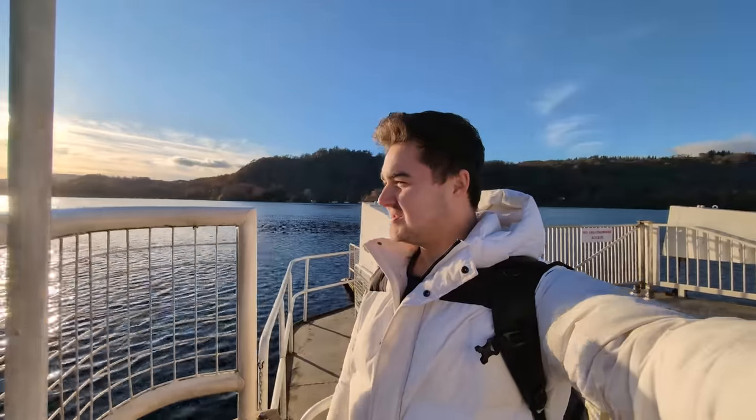This is a quick video test on the Pixel 8 Pro on the wide angle camera. I'm on a boat going across Lake Windermere — super beautiful day to do a camera test. And this right now is a front camera test on the Pixel 8 Pro. Pretty great dynamic range.